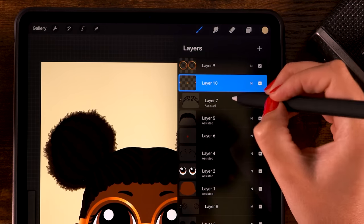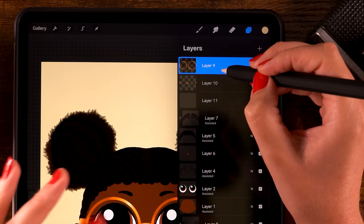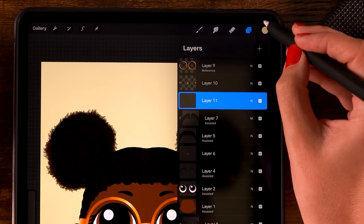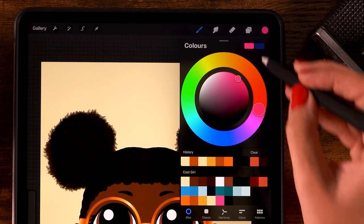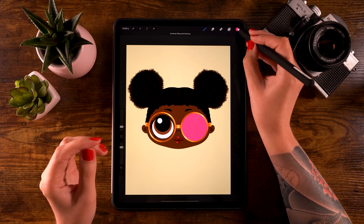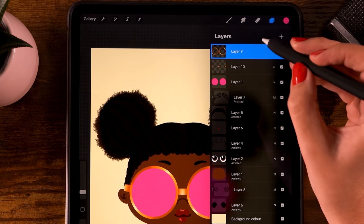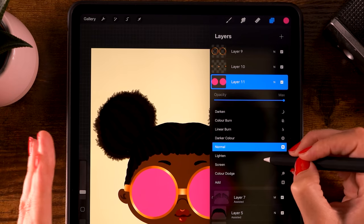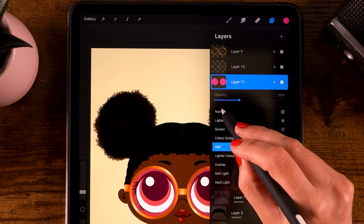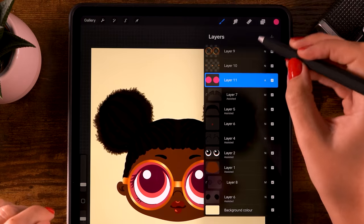Now let's add a fill color to the glasses. Create a new layer underneath layer 10. Click layer 7 then the plus, then click layer 9 (the circles) and turn on reference. Go back to this new layer, pick the pink color, and while layer 9 is set to reference you can fill those shapes on this layer. Once done, go to layer 9 and turn off reference. Then go to the new layer and set the blending mode to add, lowering the opacity to around 35 percent. Now she has these nice pink glasses!